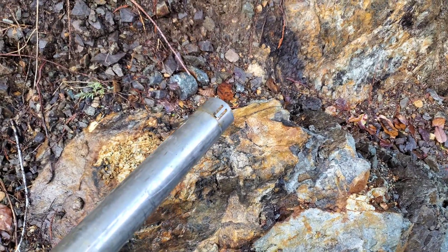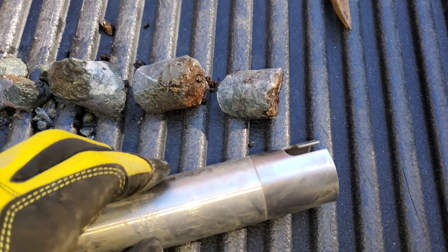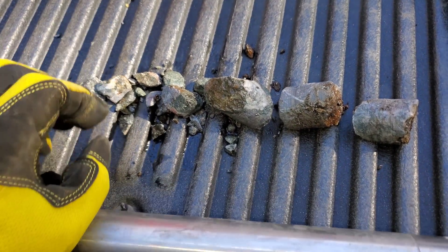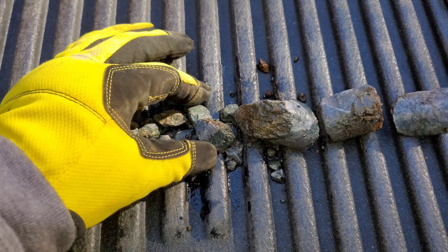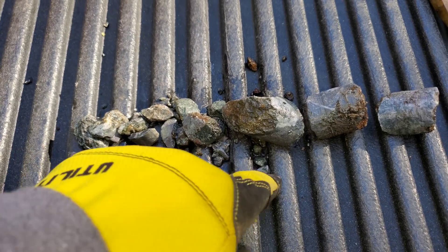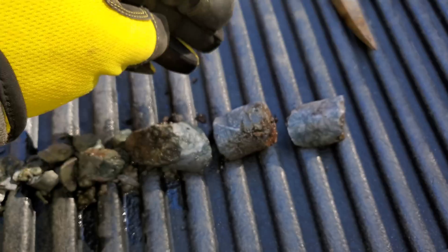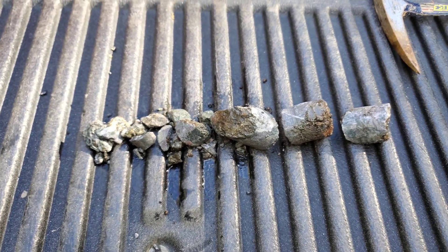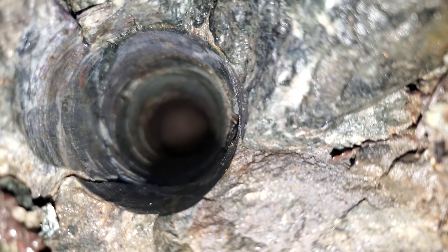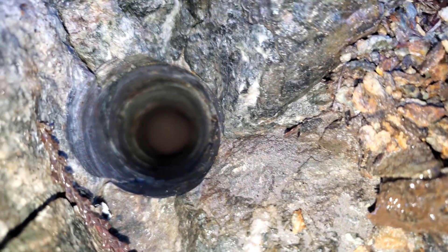We got about 40 centimeters of core. I'm taking this core out right now and we're going to place it in a line to take a look at it after. Typically you'd want to log this right away, wash off any loose material, and keep anything that's intact. When you do assay this, you want to cut it in half, send in half, and keep half for reference. You can see how fractured it is in there — that's why we're getting poor recovery. Everything just breaks and falls to the bottom of the hole and turns to powder.